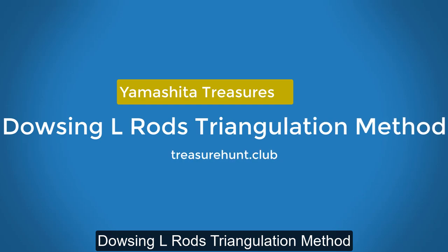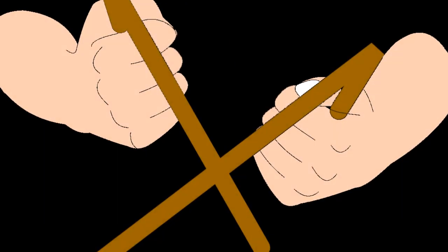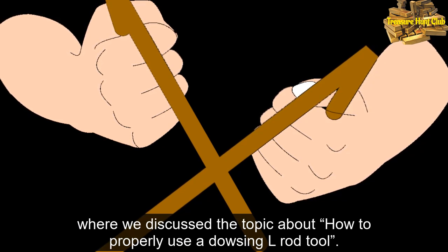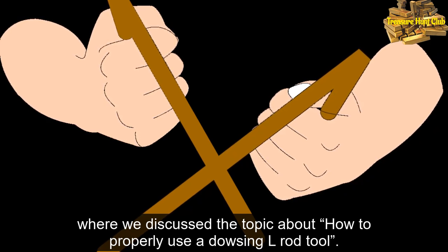Dowsing Elrod's Triangulation Method. Before you watch this video, I highly suggest that you should watch the previous video, where we discussed the topic about how to properly use a dowsing elrod tool.